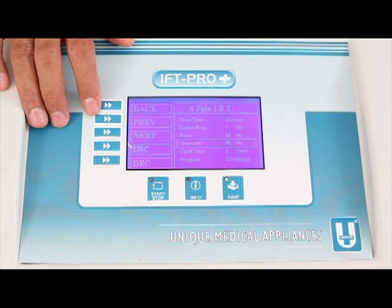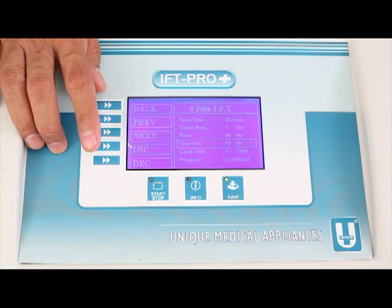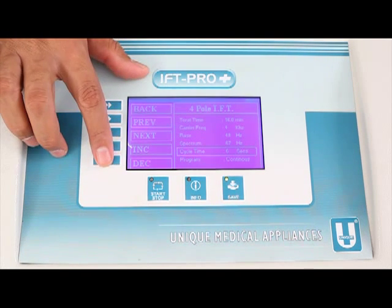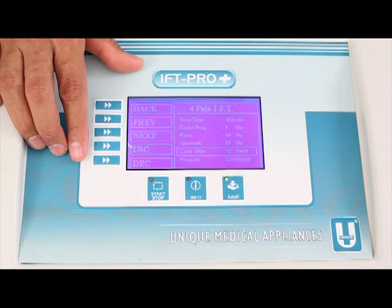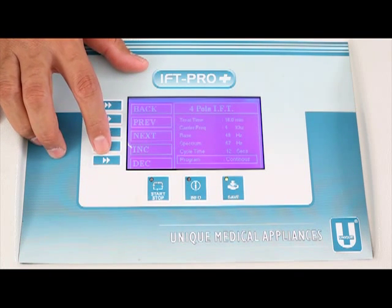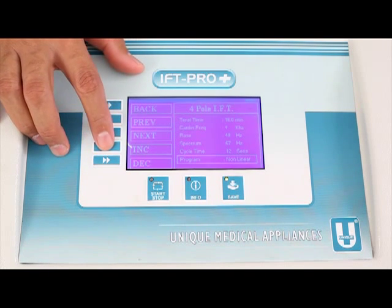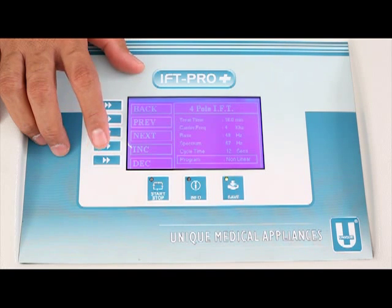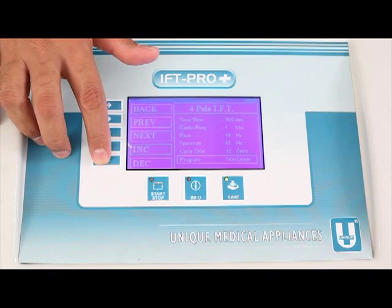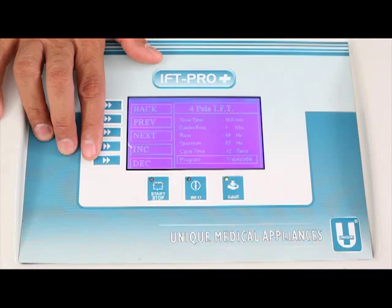Moving to the next parameter: Spectrum 50 Hz. Similarly to base, you can increase or decrease the spectrum using F4 and F5. Pressing F4 increases it to 67 Hz. Using F3 again moves to Cycle time 6 seconds, which offers an option between 6 and 12 seconds. Then the Program parameter cycles through: continuous, linear, trapezoidal, and nonlinear. A longer beep and repetition indicates the end of the cycle. Selecting program trapezoidal completes parameter selection.